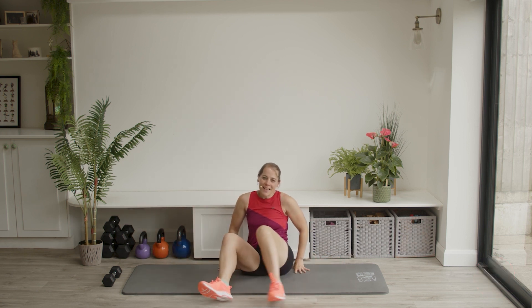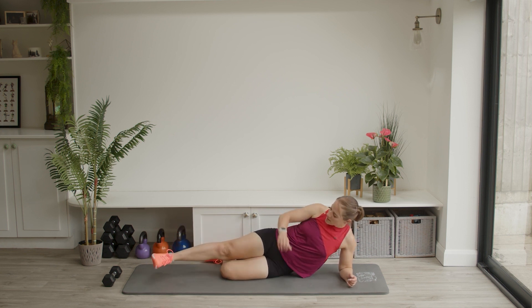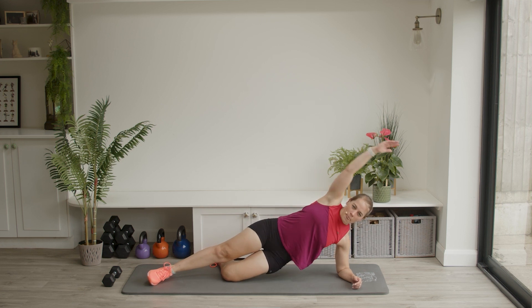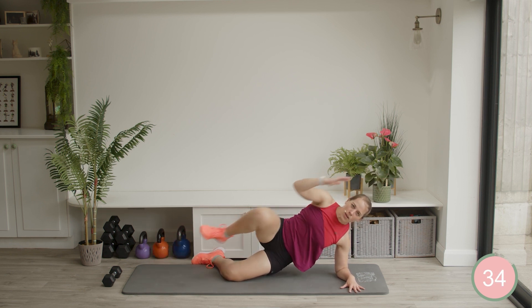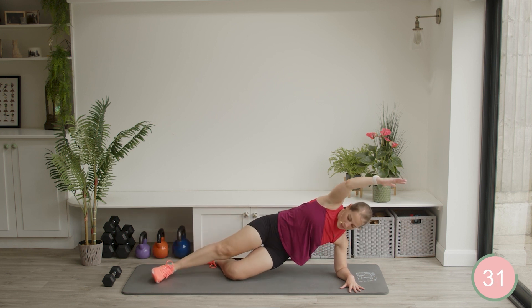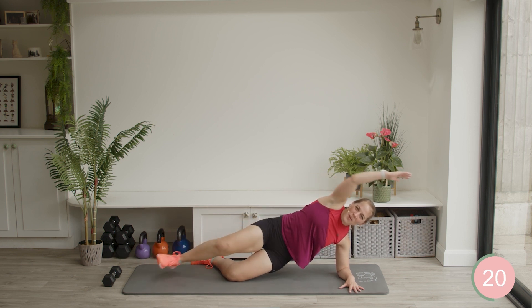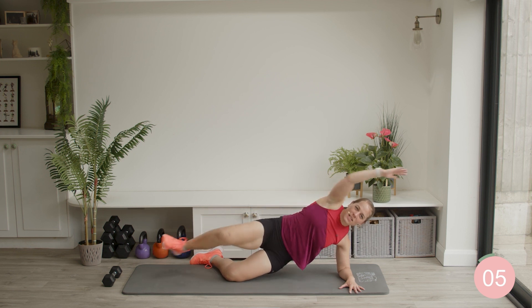We're going to switch sides — a little changing of ends here. Get to your position lying out straight, bottom leg just curls under, foot is facing the wall. Arm comes overhead, lift the hips up. Here we go. Just keep those hips up. Well done, keep crunching away. Halfway here — just keep working. We're going to be onto your back for your next exercise. Nearly done.